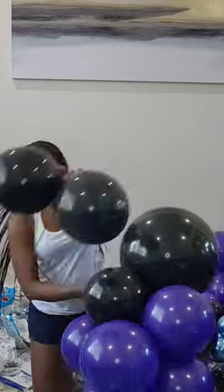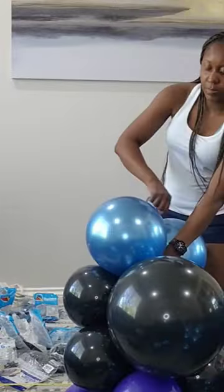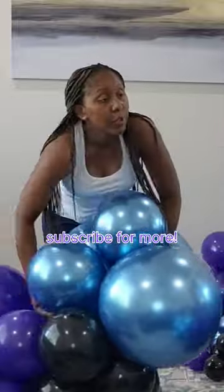Keep adding your balloons, and if you're short on the 260Q just tie a second one and keep going till you get the length of garland you want.